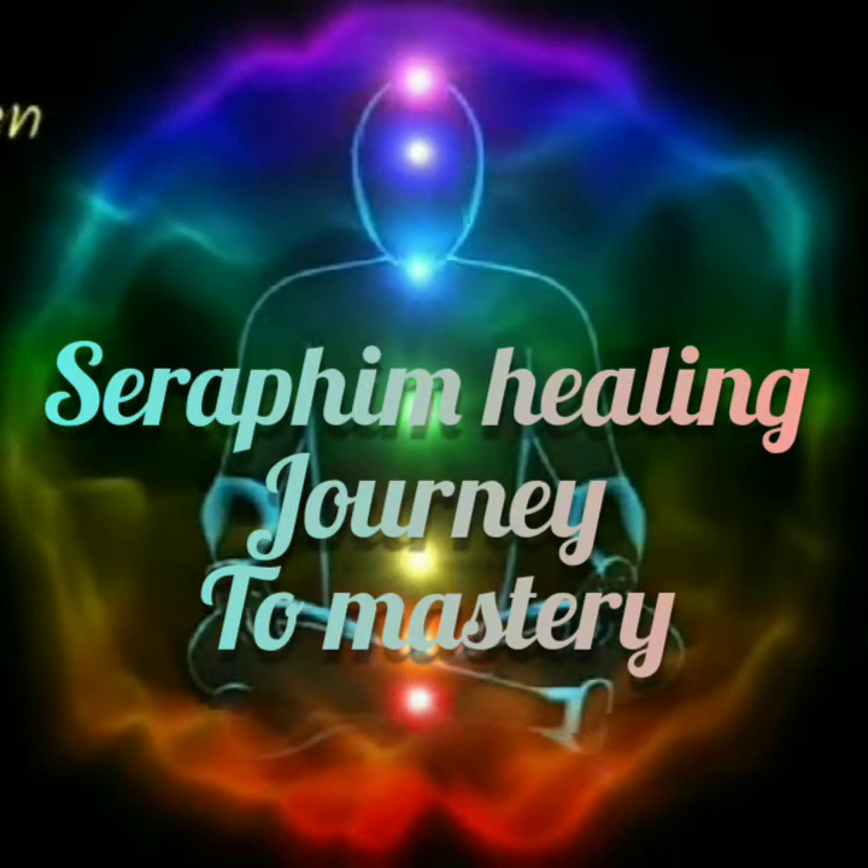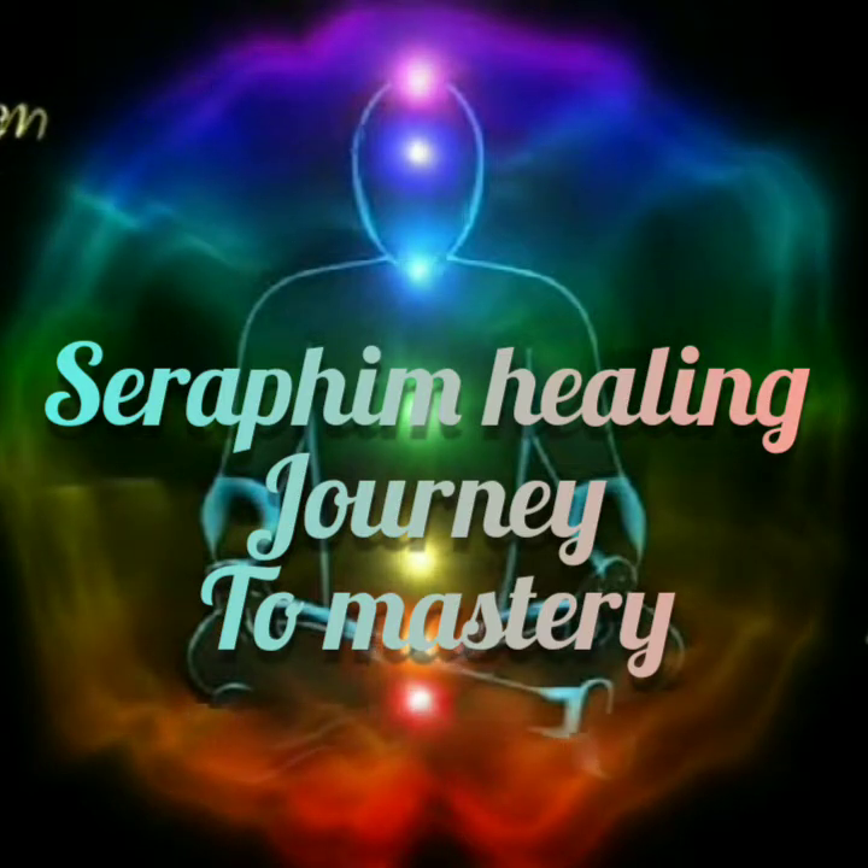Any thoughts or outside noise, just acknowledge it and let it go, and concentrate on the flow of your breath.